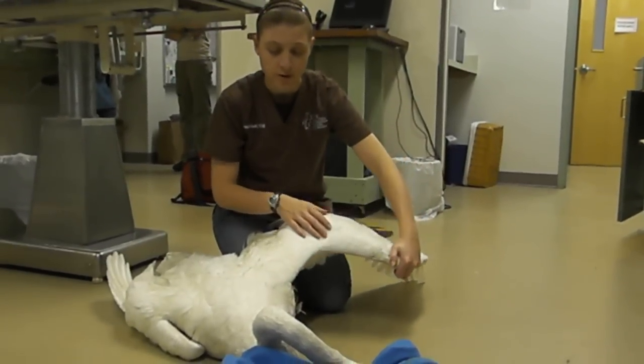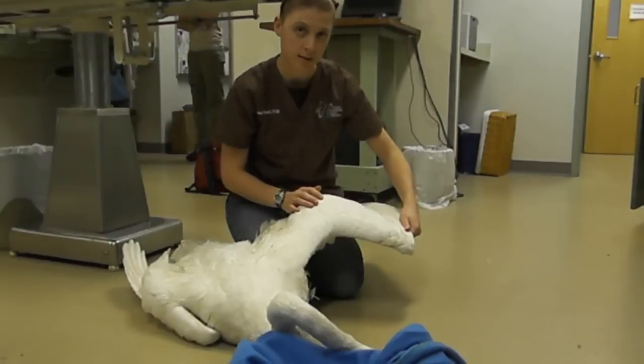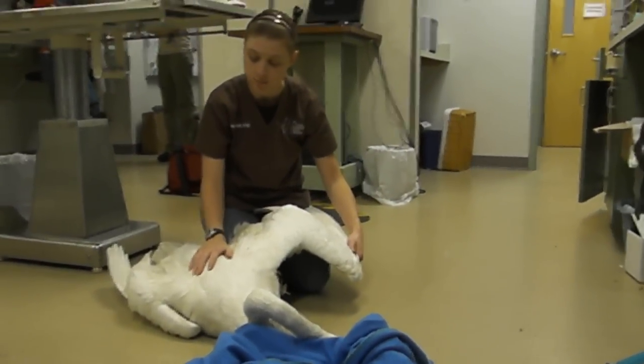This is one of our trumpeter swans that came in from Wisconsin. It was shot and has about 10 BBs in it.